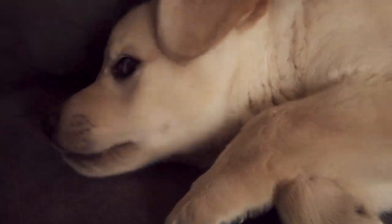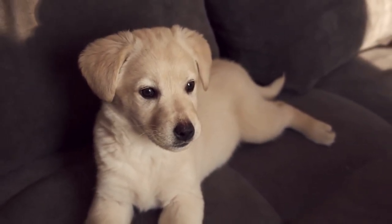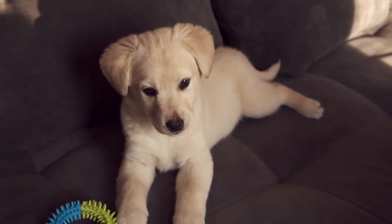Monitor for issues. If you notice any abnormalities, such as excessive chewing or biting of the tail, swelling, or hair loss, consult your veterinarian for an examination and appropriate treatment.